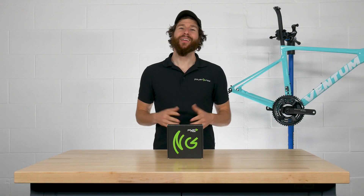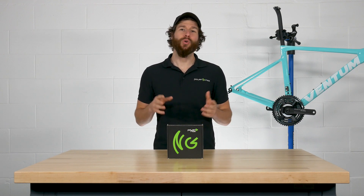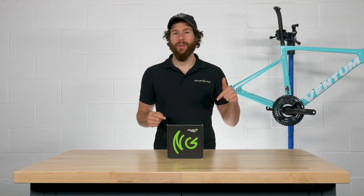Thanks for joining us. That's how simple it is to upgrade your Shimano crankset to power-based training with PowerToMax. If you want to know more about training with power, make sure to subscribe to our channel or ask a question in the comments below.